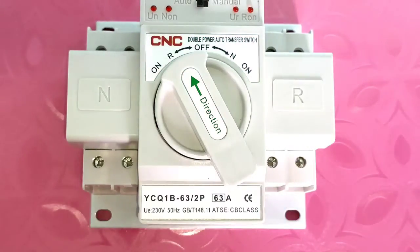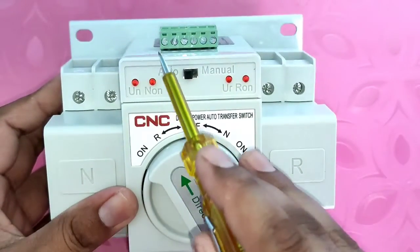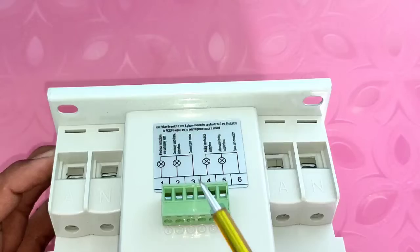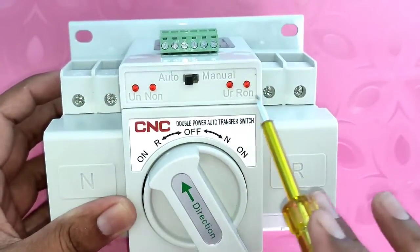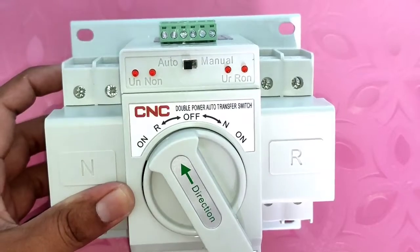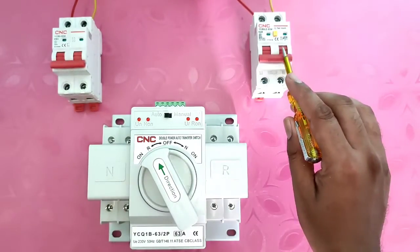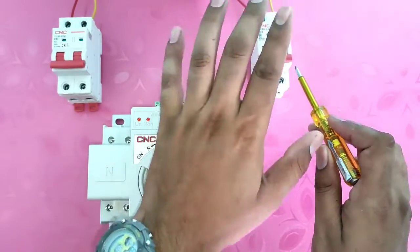We need to loop the connections, and you can connect a load at any of the two output points. We also have some control terminals — if you want to connect any indicator or alarm, you can connect by these terminals. However, because we already have indication on this auto changeover switch, in this video we are not connecting any external indicator.